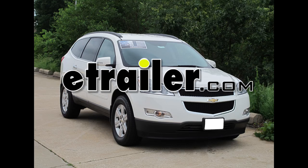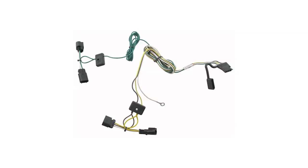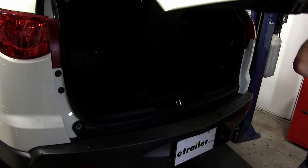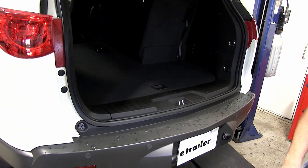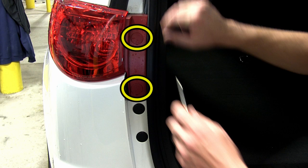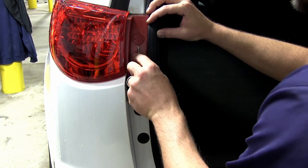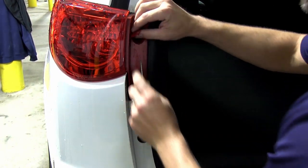Today on our 2012 Chevrolet Traverse, we're going to be installing the TowReady T1 connector, part number 118450. To begin our installation, we'll first open up the rear access door, and we need to remove the driver's side tail light assembly. To do that, we'll take a small flat-bladed screwdriver and remove the fastener covers.